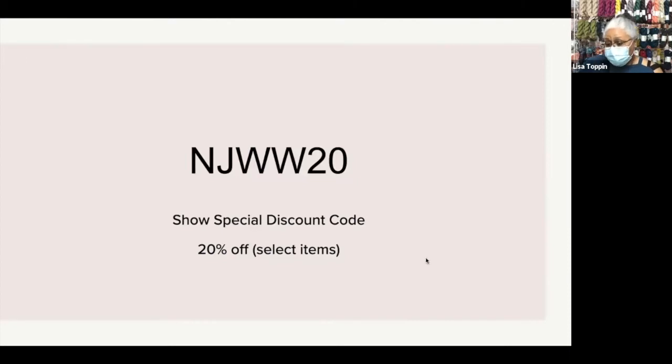I think that is the end of our featured items for the day. Like I said, we have a lot more on the website. Which combo was the pattern done in? Let me see.